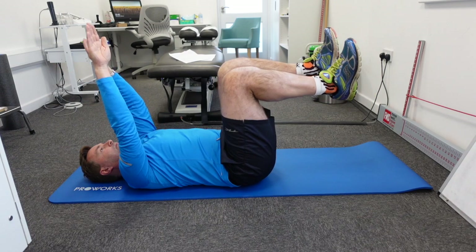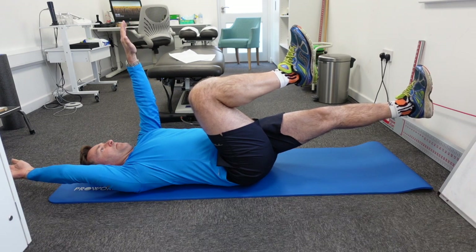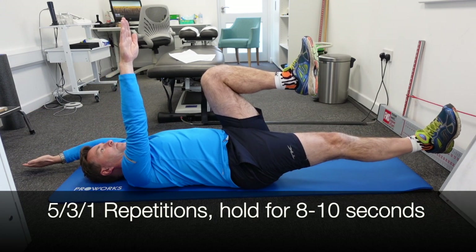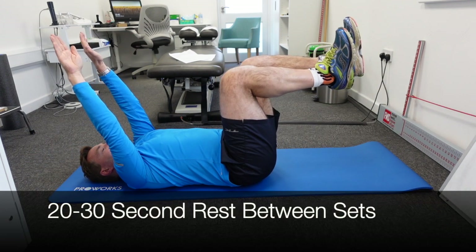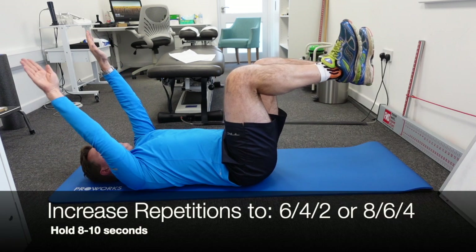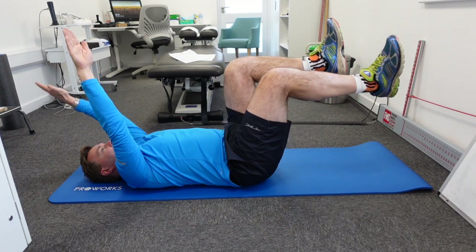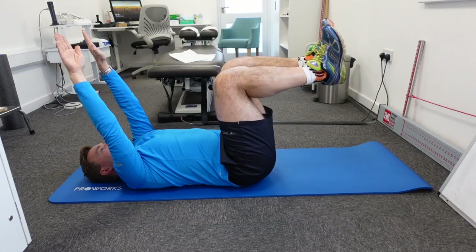For frequency, we're going to use the descending pyramid from Stuart McGill — the guru when it comes to back pain. The descending pyramid means you do five, three, and one repetition, holding each repetition for eight to ten seconds, with a rest of 20 to 30 seconds between each set. If this becomes easier, increase the number of repetitions rather than the duration of the holds — for example, go to six, four, two or eight, six, four. And the beauty is you only have to do this three times a week to really decrease lower back pain.